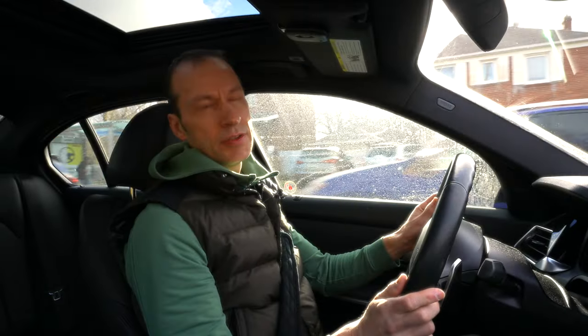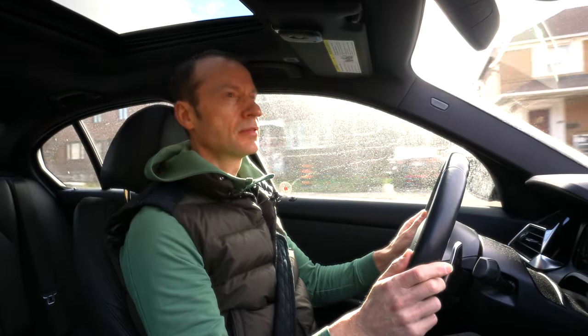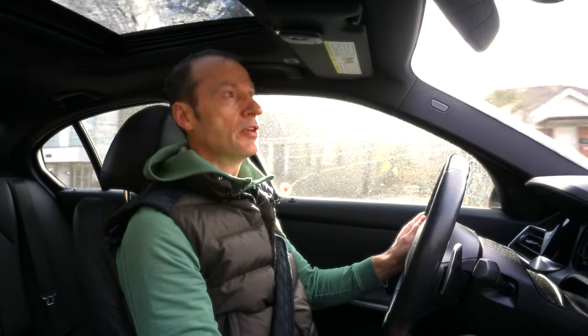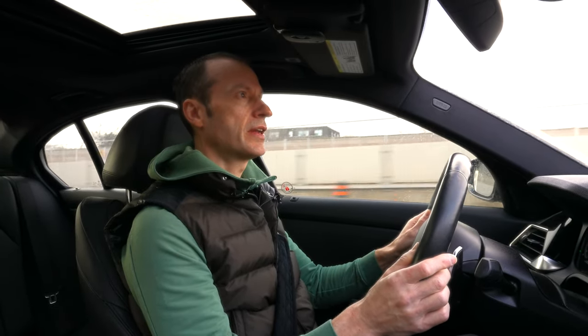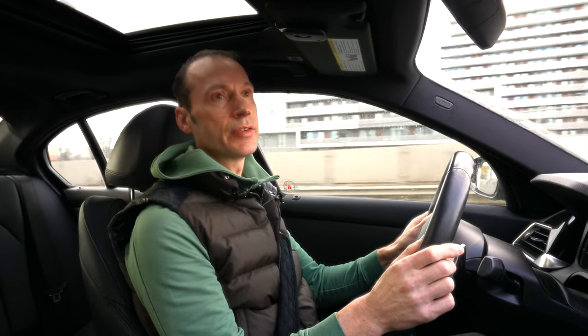This is with the Thule Airscreen on — along with the bike rack and crossbars — going 43 to 45 kilometers an hour, and there's absolutely no whistling at all, along with a lot of reduced wind noise. Definitely a huge improvement over not having the deflector on. At highway speed of 90 kilometers an hour, again no whistling at all — just a bit of wind turbulence, but much less than without the deflector.